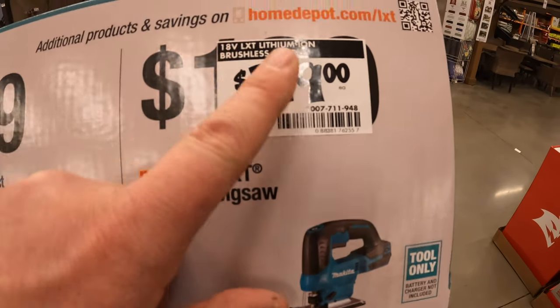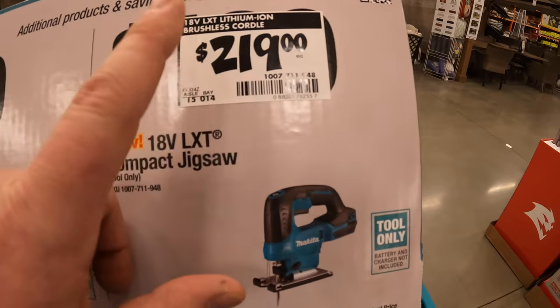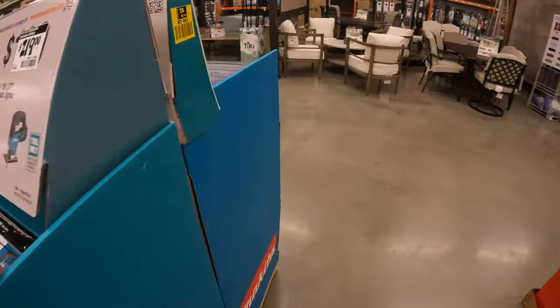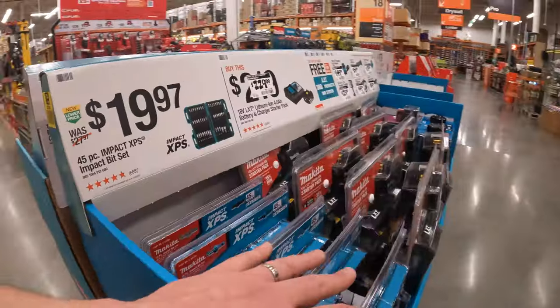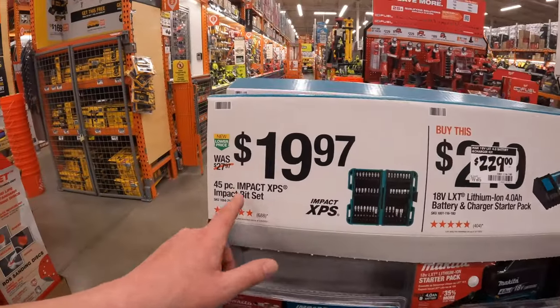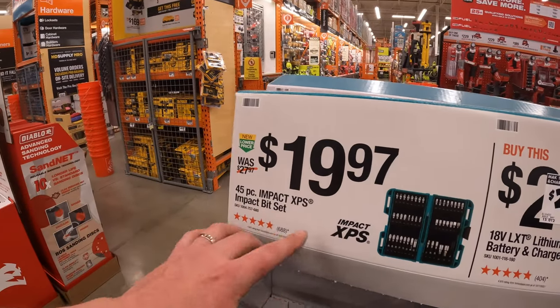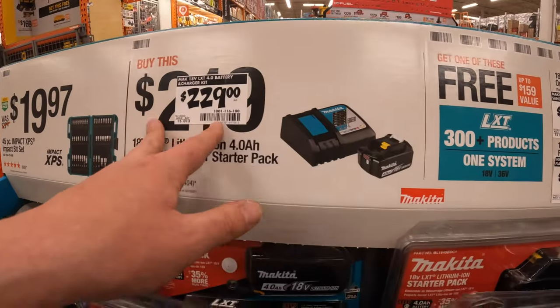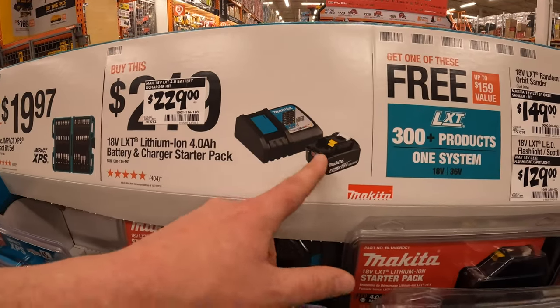169 for the brushed circular saw 6.5-inch, or 219 for the jigsaw — that's a bit pricey for that. 19.97 you get the XPS 40 five-piece impact-rated bit set. 229 you get a 4 amp-hour battery and a charger.